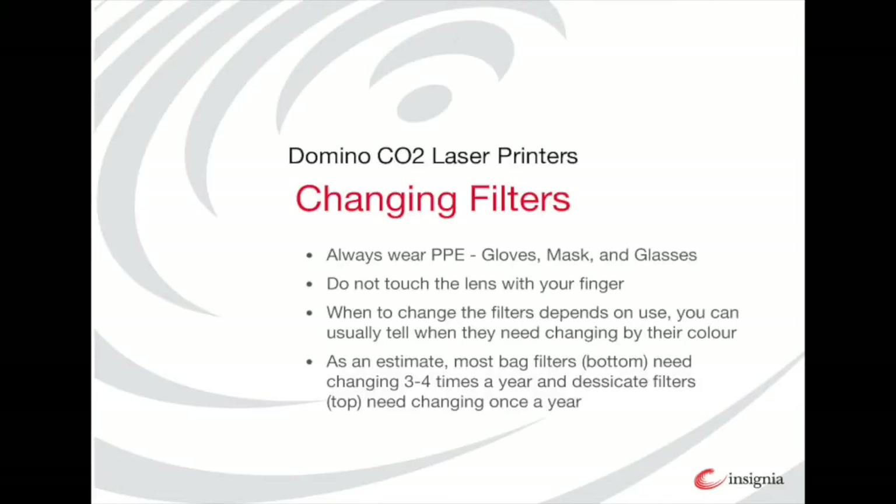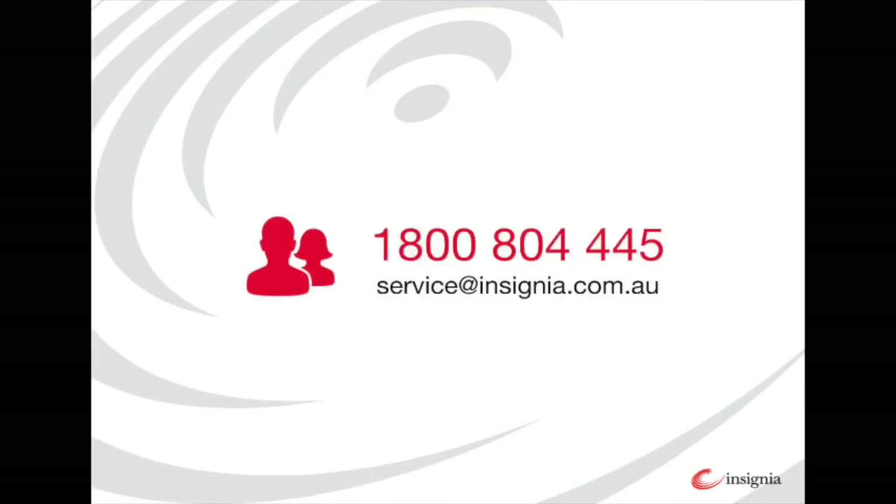Though it is dependent on the amount of coating you are doing and the substrate, you will usually change the bag filter three to four times a year and the desiccant filter once per year. Dispose of your old filters according to your local government's guidelines. In this video we have shown you how to perform basic maintenance on your domino laser, including cleaning the lens and changing the bag and desiccant filters.